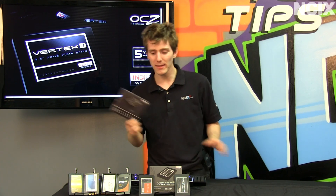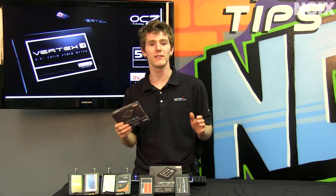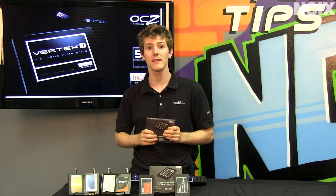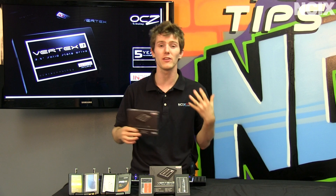Welcome to NCIX Tech Tips. Today's episode is going to be an SSD update. We've seen a lot of advancements in SSDs over the last couple of years, going from SATA 2 to SATA 3.